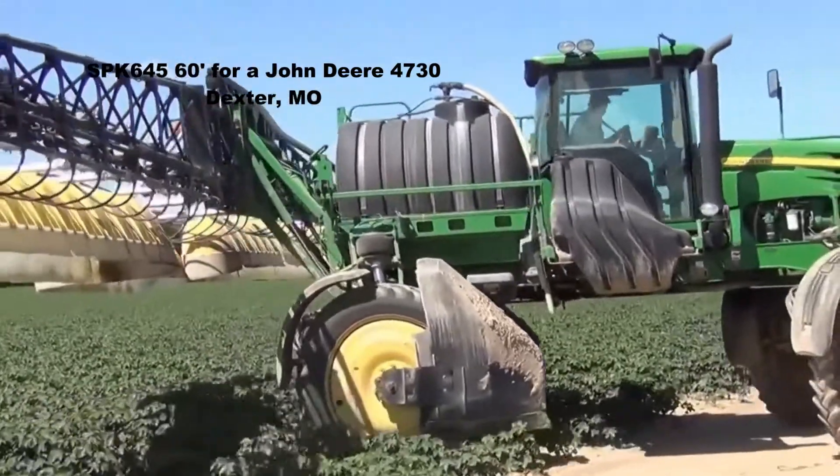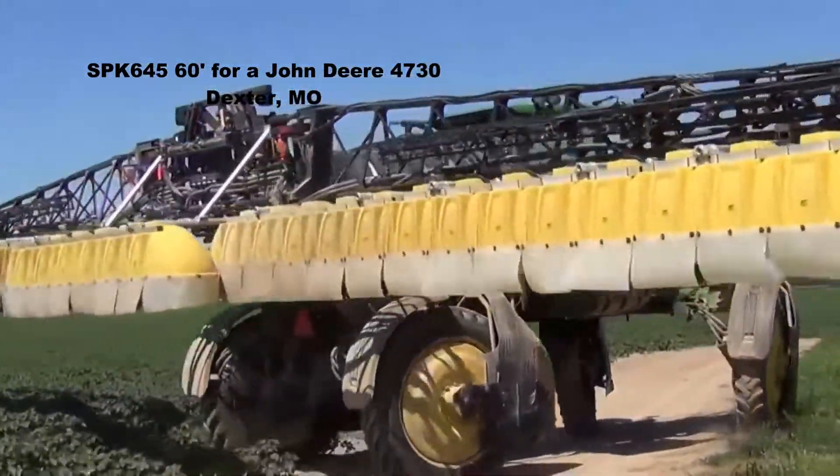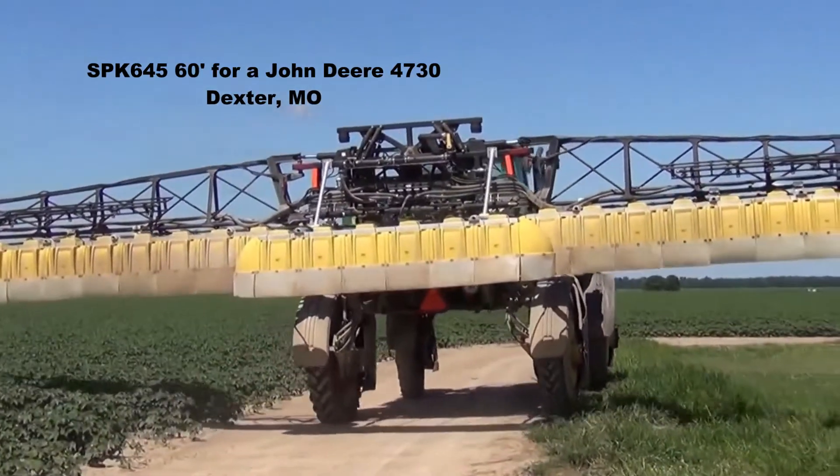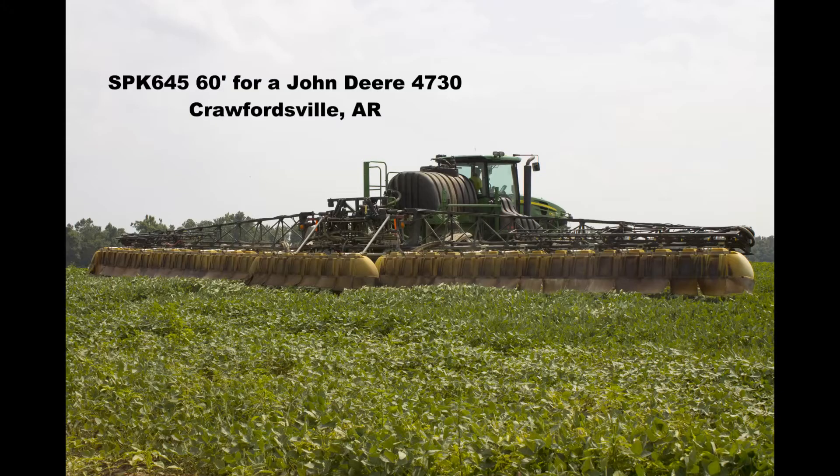The SPK-645 is available in 60 to 80 foot kits and is mounted to the center section and right and left primary sections of the boom. It includes the original RedBall Gen 2 broadcast hoods, mounting brackets, and hardware to mount the hood assemblies.